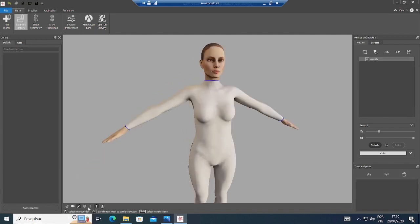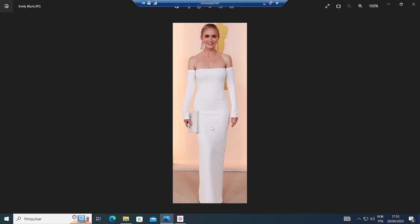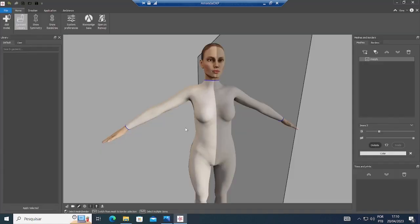We will enable the Symmetry Plane down here, so everything I make on one side replicates to the other.